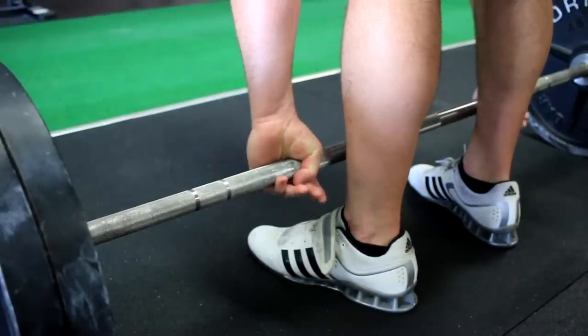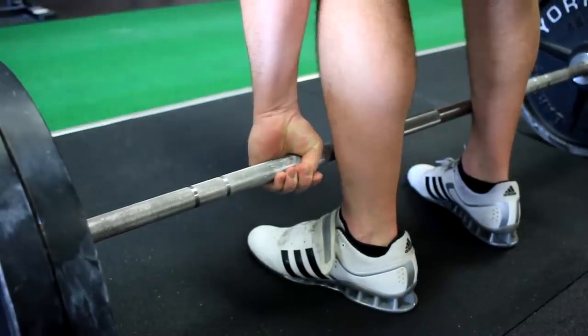From there you'll set your back, load your arms in tension, and then pull the deadlift. Now this does take some getting used to, so what we recommend in the beginning is that you pull all of your reps using the hook grip — that means the first warm-up all the way through the work sets. Once your thumbs have adapted to the pressure, you can switch back to pulling double overhand on the warm-ups and then maybe pull hook grip for your last warm-up and your work set. It's up to you.